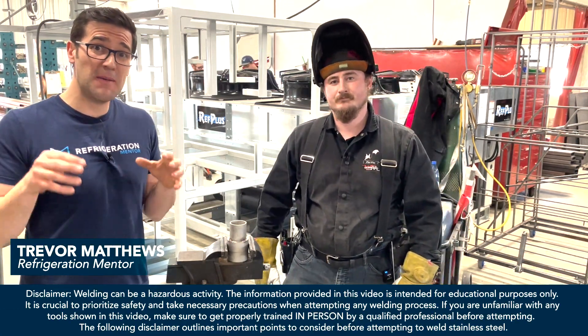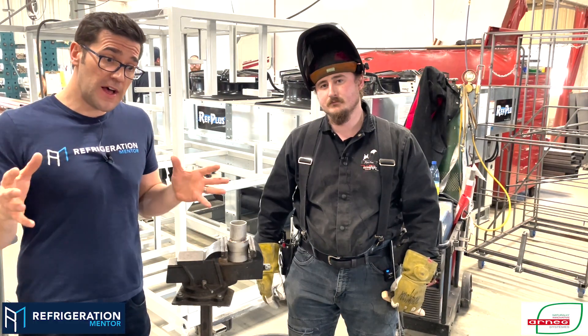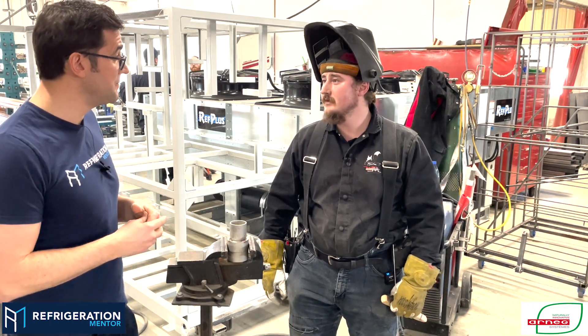Trevor Matthews here from Refrigeration Venture. I'm at the RNA Canada factory with Chris Rogers, who is a manager of high-pressure welding for all their CO2 equipment that they sell and manufacture here in Canada. Chris, welcome. Thank you.